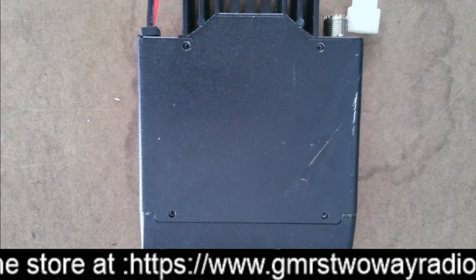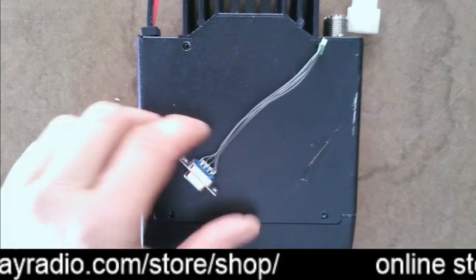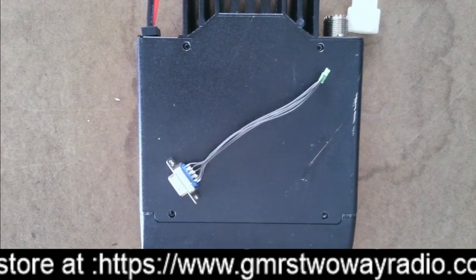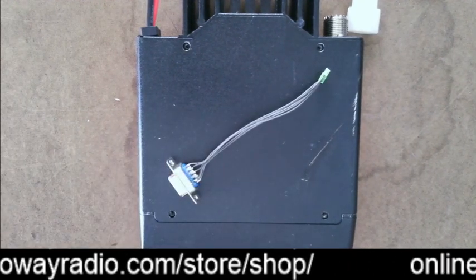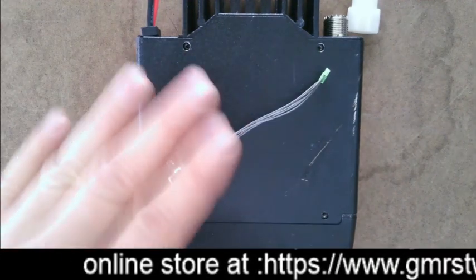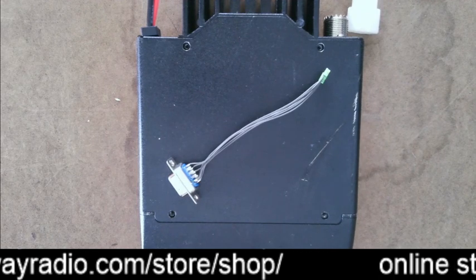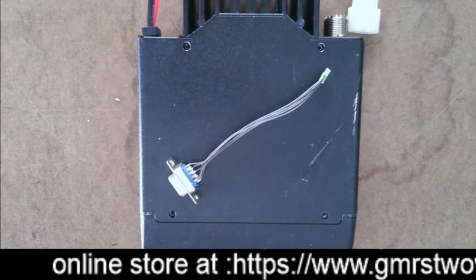Before I get into this video, there are a few things I want to point out right away. The first thing is this cable — the term people use is called a repeater cable. I don't really like that term because it sounds like you just need this cable and that's all you need to make a repeater. That's not the case. You're going to need some type of interface board to go along with this repeater cable, whether you're using it for one radio or two.